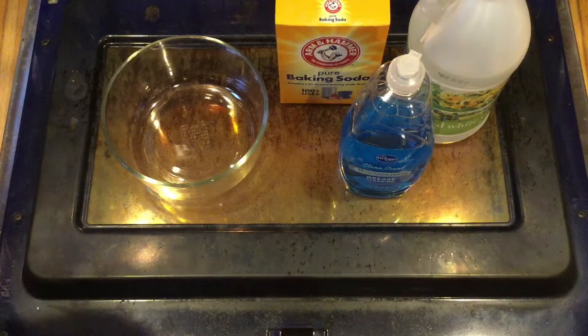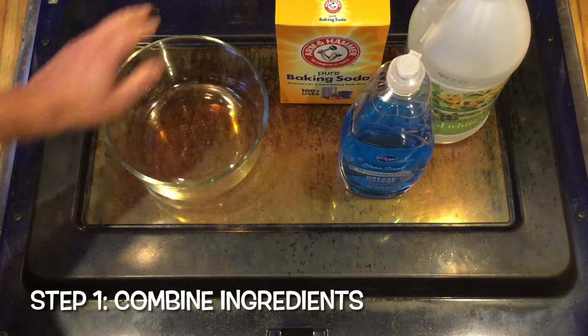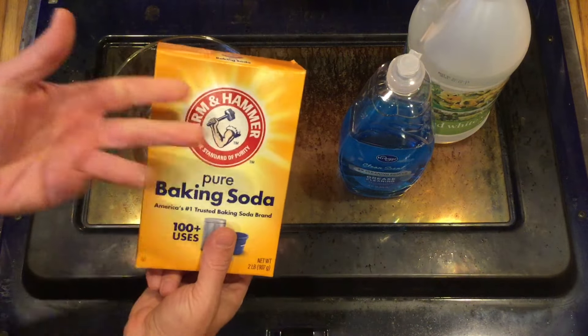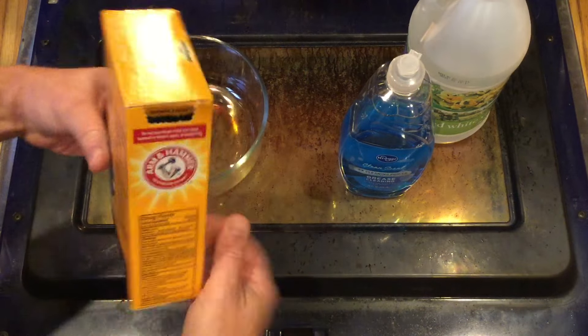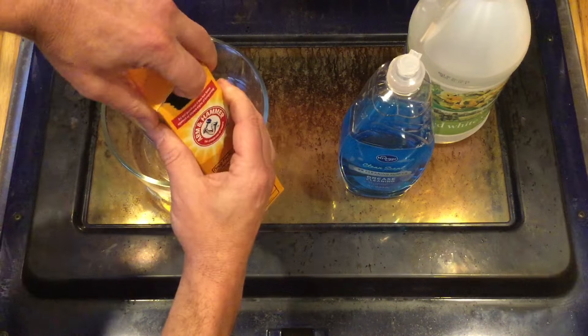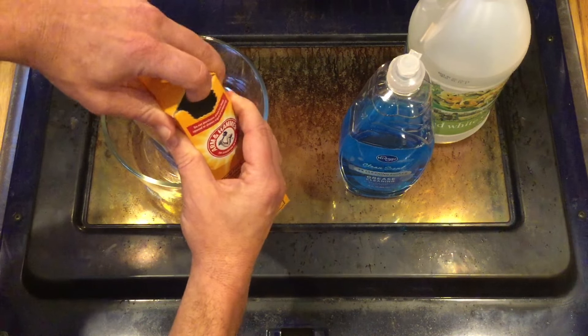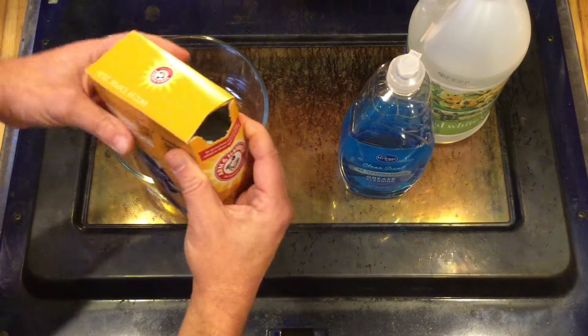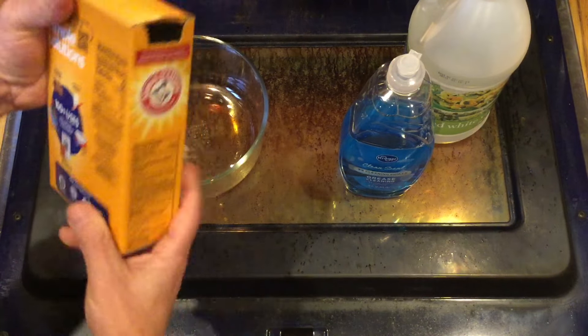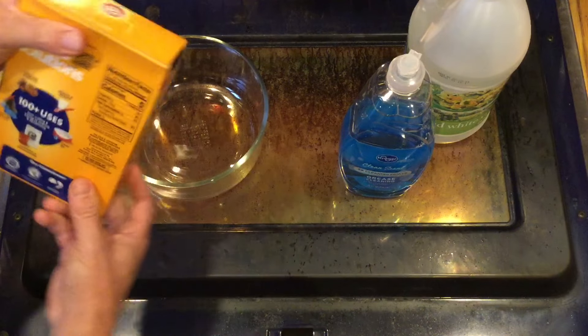Let's get into it. Get your bowl and start throwing some ingredients in. We are not going to say you need a half a cup of this or a quarter cup of that. We're just going to pour some stuff in, and we can always make the paste a little thicker or not as thick by adding more baking soda or throwing in some water.